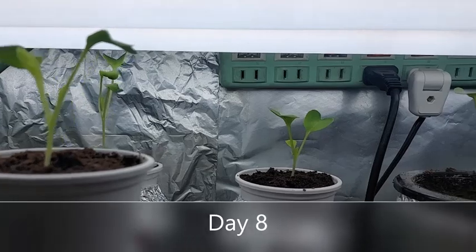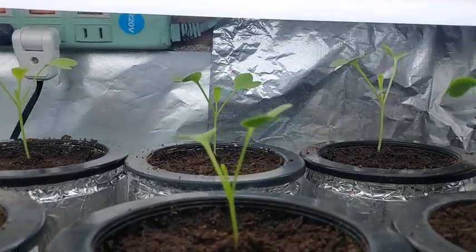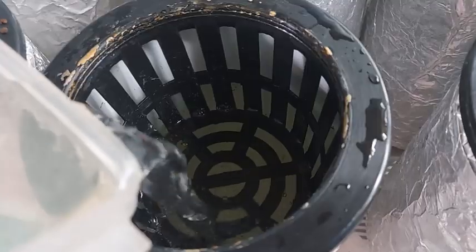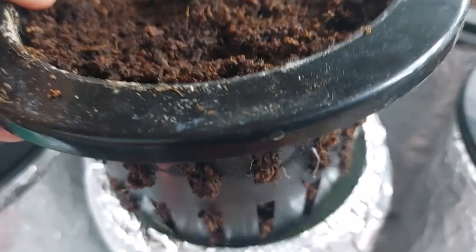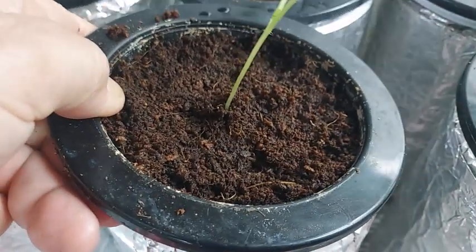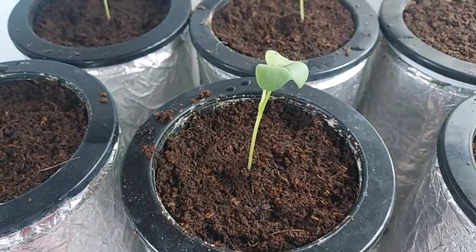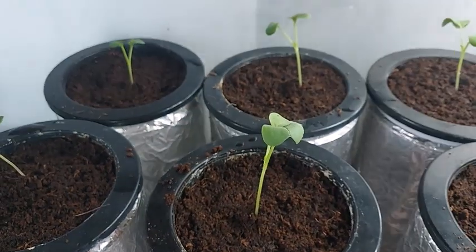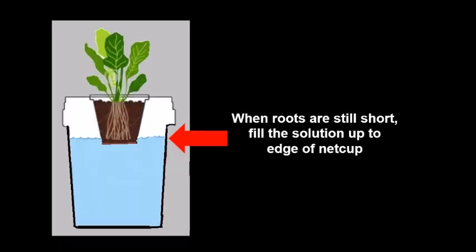On the eighth day, you can now see a third leaf growing. So from here onwards, we bottom feed them with nutrient solution a little over the edge of the net cup or over the blue line. We are using one of the easiest and passive methods in hydroponics called the Kratky method. When the roots are still short, you can fill the nutrient solution up to the edge of the net cup so that the cocopeat will remain moist for the roots.